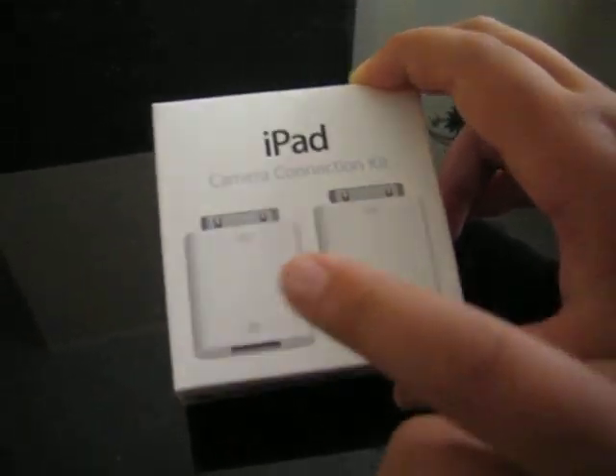As you see it comes in two adapters — one is a SD card reader and one is a USB adapter. Now here we got the shiny Apple logo here, and on this side and this side we have some of the information.